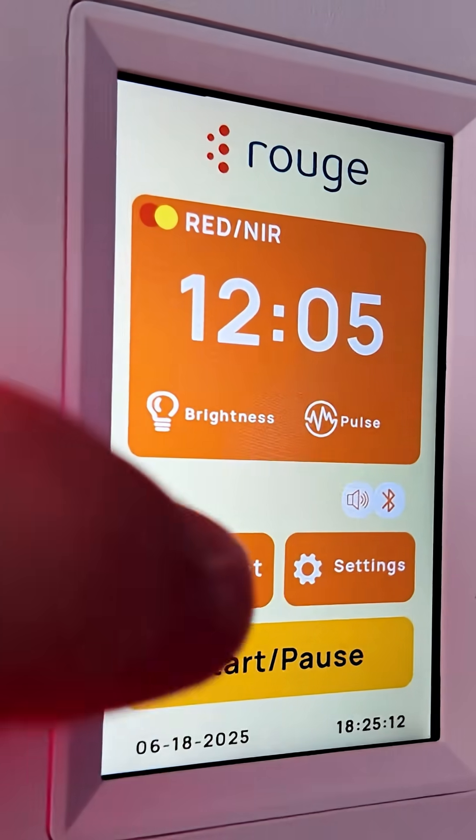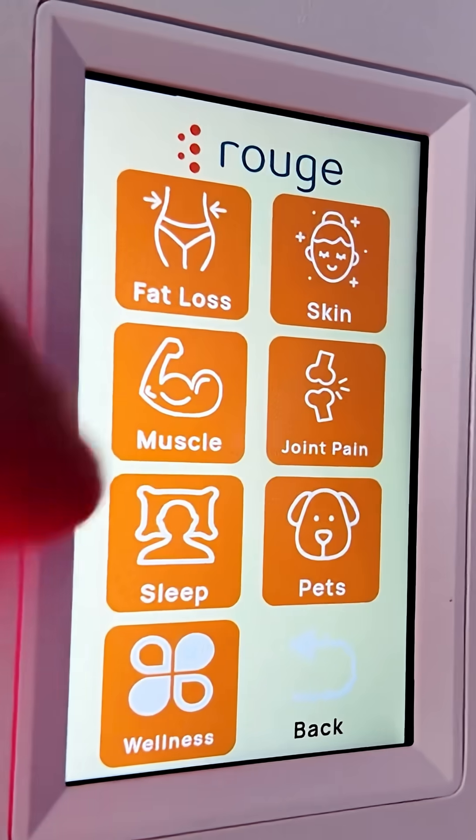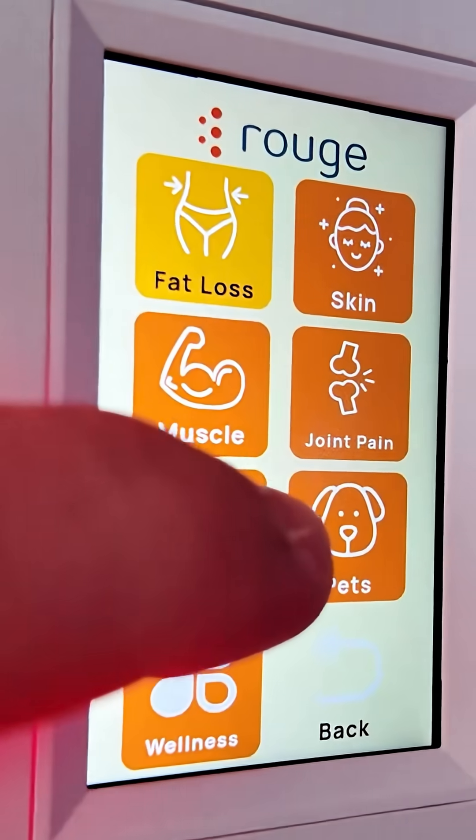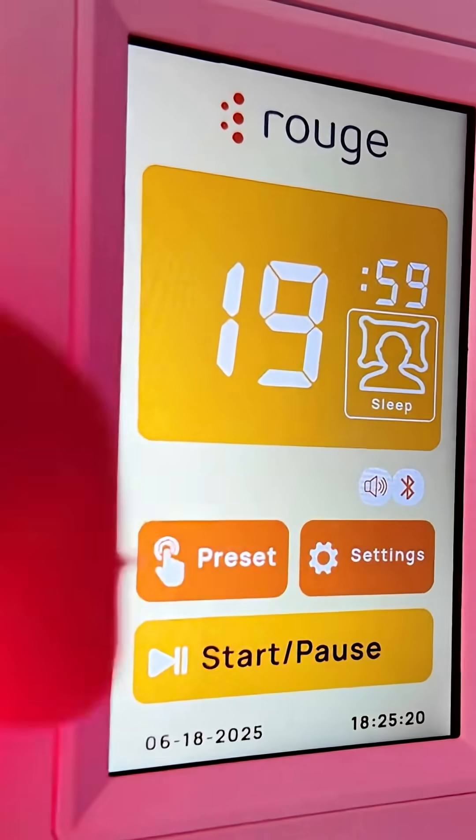We've never seen this before. And for those who just want simple options, there are preset modes built in — you can go through to sleep, pet recovery, or muscle recovery, whatever you choose. Plus there are other features such as alarm clock mode.